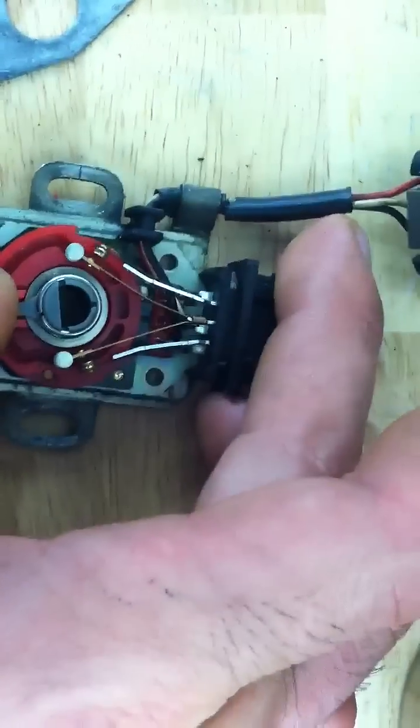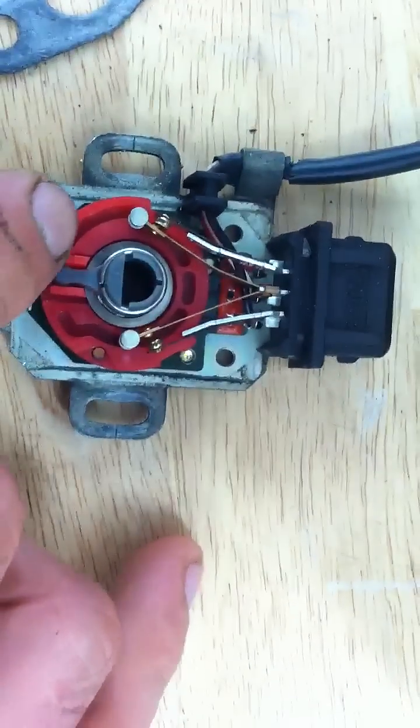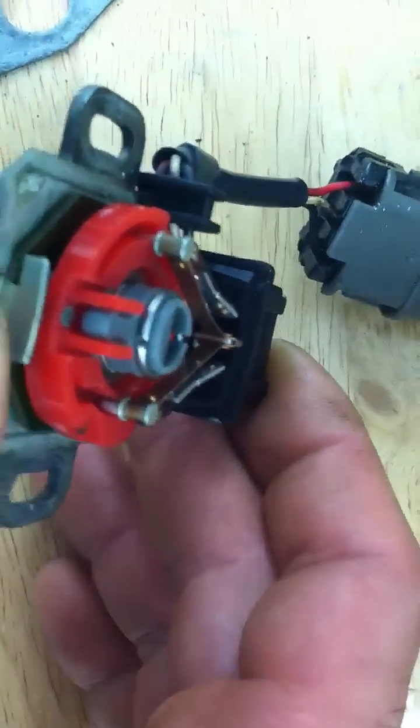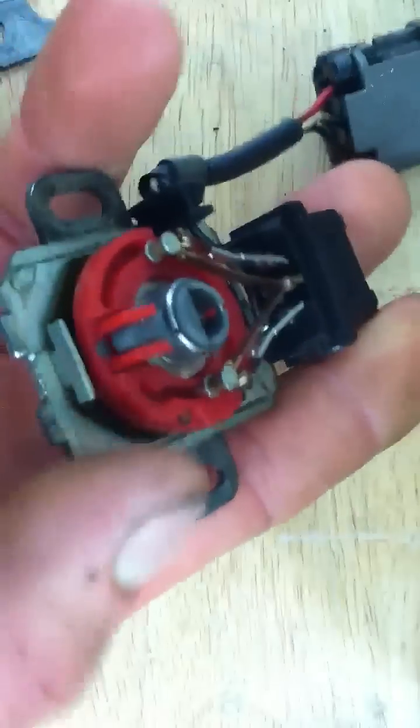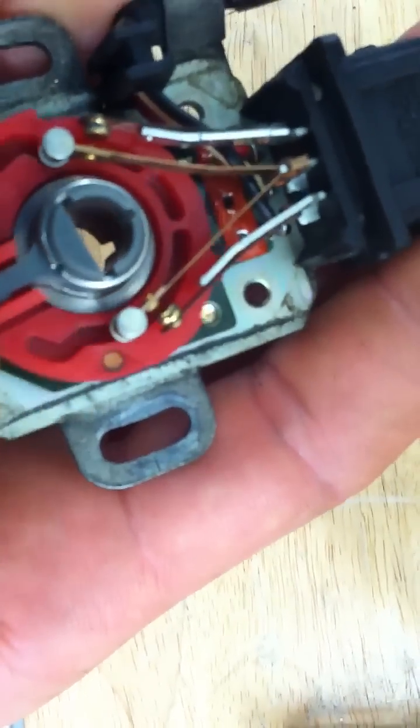You see those little guides? These are the cam, and this is the follower. These little pins, those are the followers. See how it moves? As it moves, it closes the contacts.